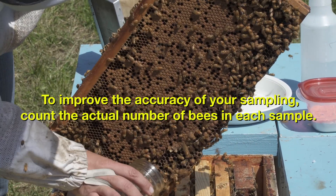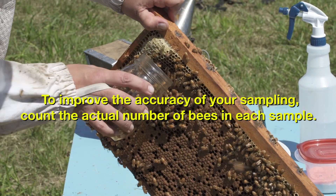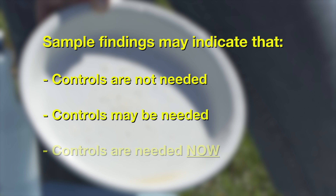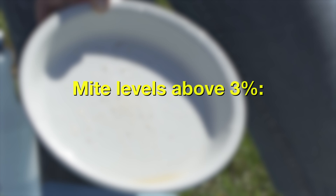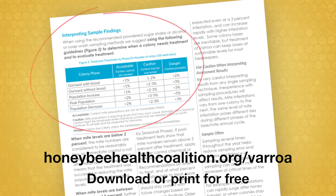To improve the accuracy of your sampling, count the actual number of bees in each sample. As you gain experience, your sample sizes will become more consistently close to 300 bees. Mite levels below 2% indicate that controls are not needed immediately; levels above 3% indicate that controls should be applied. Specific thresholds vary according to the colony's developmental phase — see the Tools for Varroa Management Guide for more detailed information on how to interpret your sampling results.